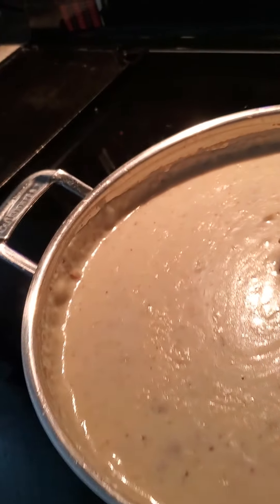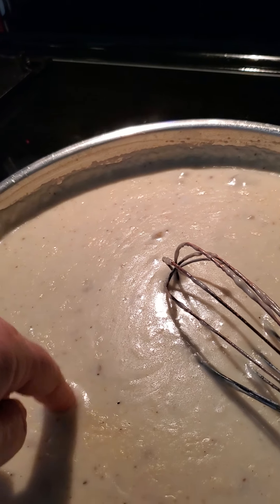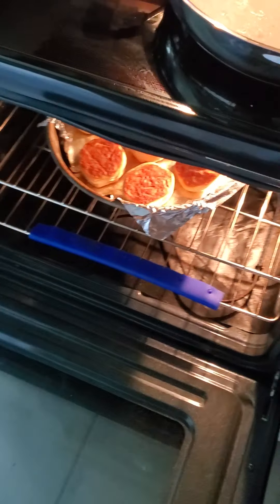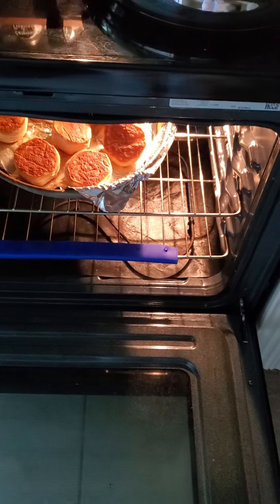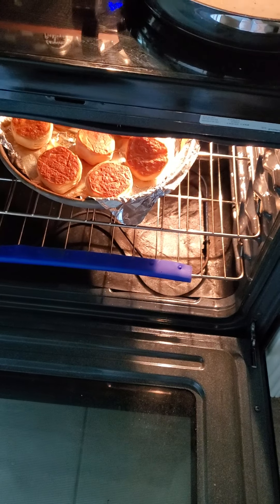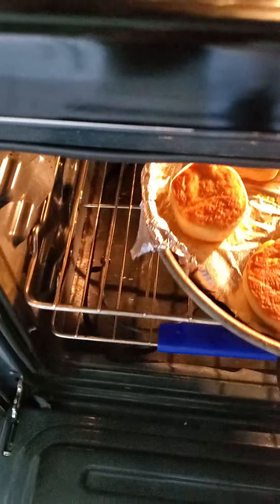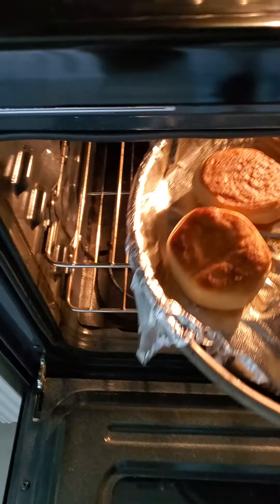They're ready — I tasted it. Tastes sausagey! There are the biscuits. After my school studies are done, I'm going to start practicing making homemade biscuits.